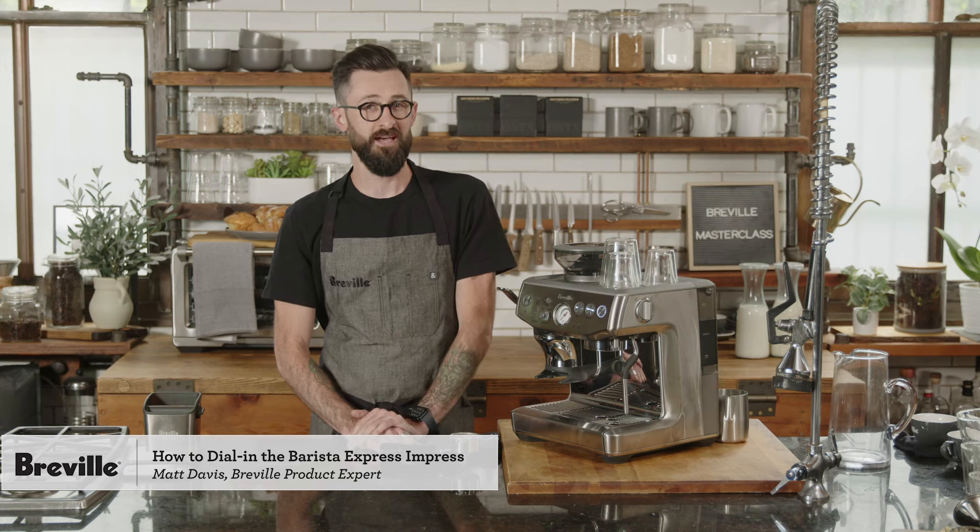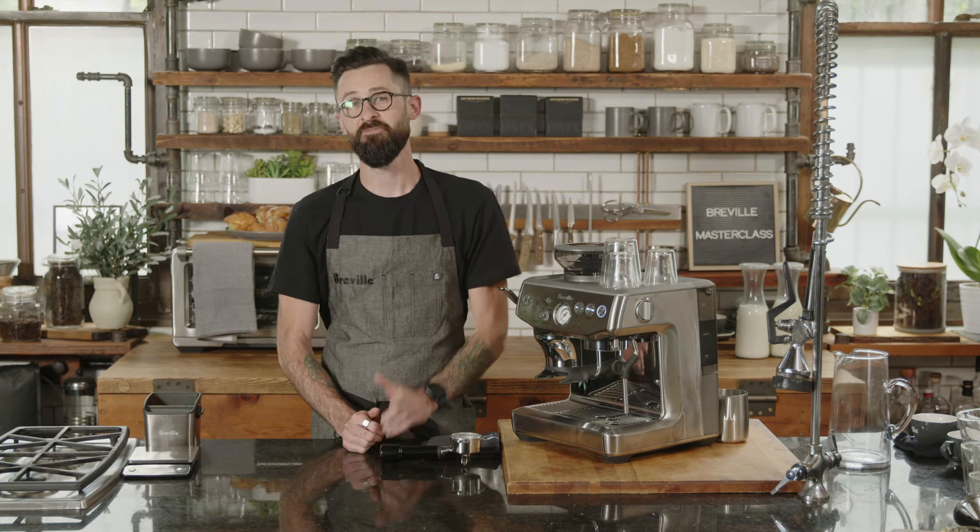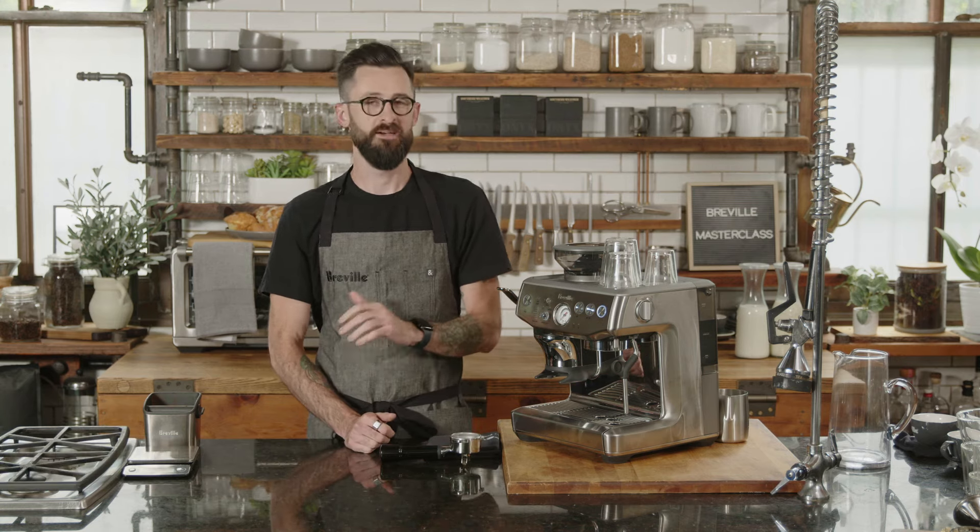If you're tuning in for the live chat, feel free to ask questions throughout the class. We have a team of experts from Breville ready to answer your questions. If you're watching the on-demand version, feel free to email your questions to brevillebarista at brevilleusa.com.